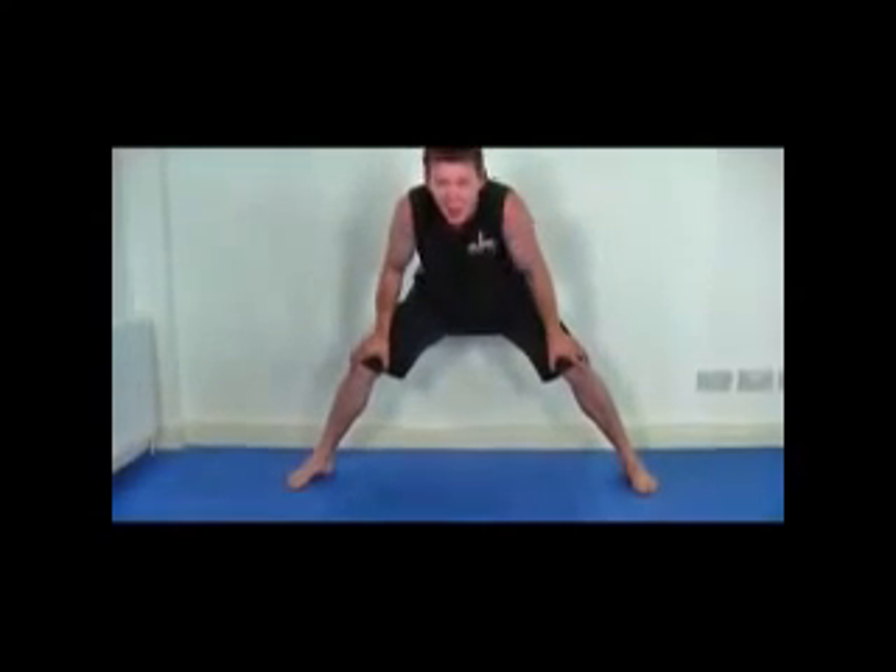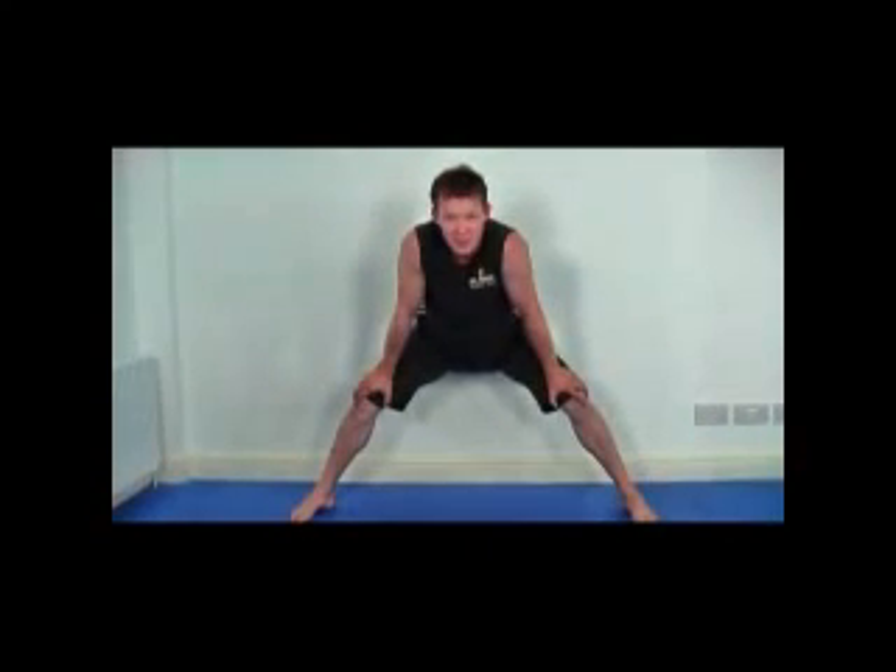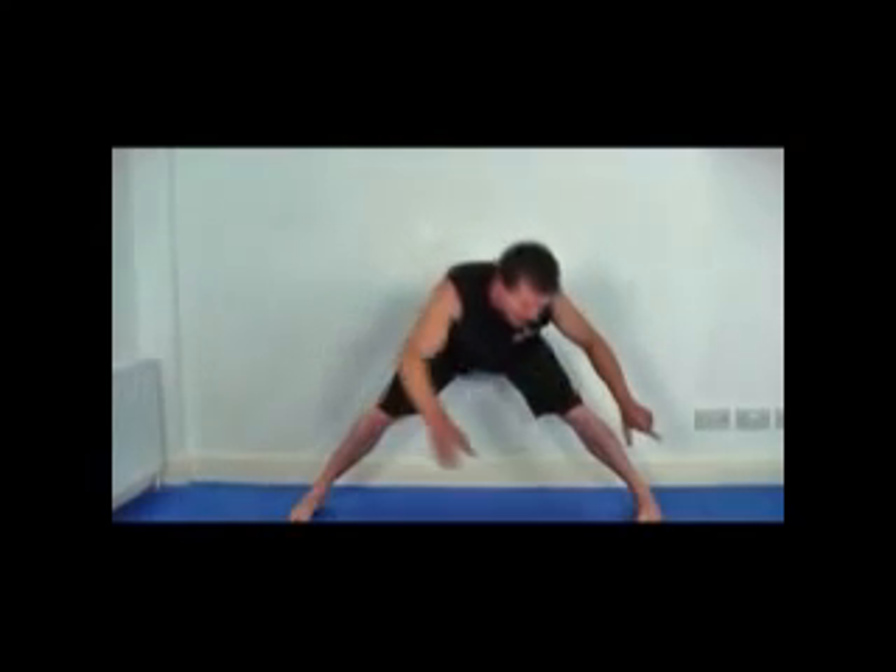10, 9, 8, 7, 6, 5, 4, 3, 2, 1 — and relax. Now across to the other side.